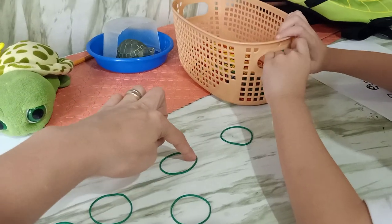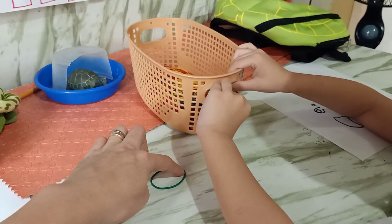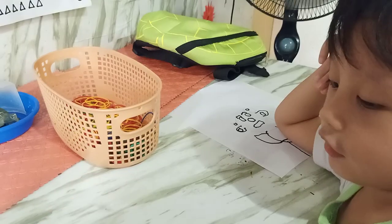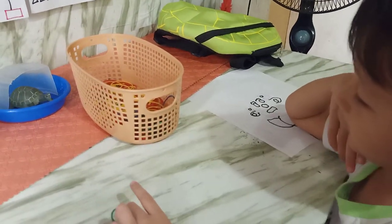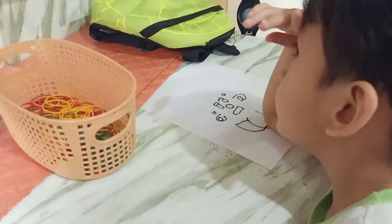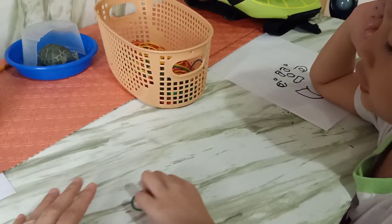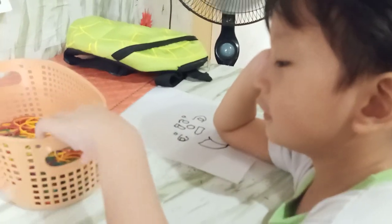Ten? Next. Eleven. Eleven. Twelve. Thirteen. Thirteen. It's short in the basket. And then? Thirteen. Thirteen. And then? Thirteen. And fourteen. Next? Fifteen. Fifteen. Fifteen. And? Sixteen. Correct. So how many rubber bands do you have? Sixteen. Sixteen.